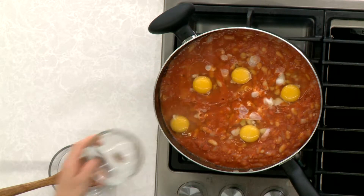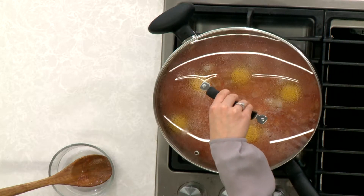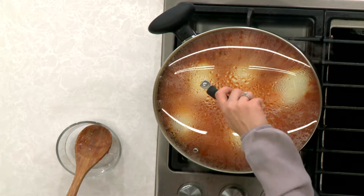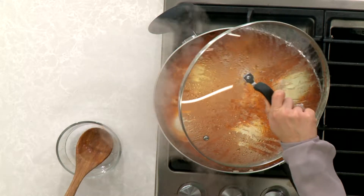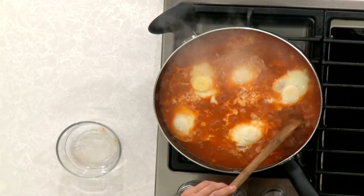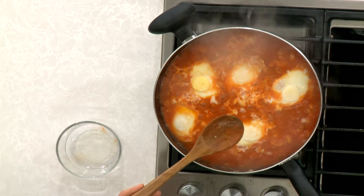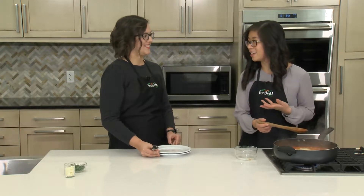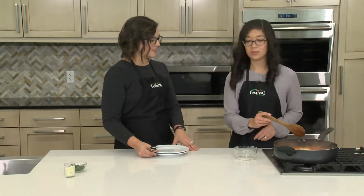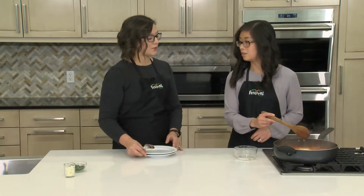We've got our eggs in here and we're just going to cover it and let it cook until they are done to our liking — about another five to seven minutes. The sauce is thickened and the eggs look like they've cooked all the way through. I absolutely love this meal because it's a one skillet meal and it is also meatless, so it's great for a Meatless Monday. If you're looking to eat a more plant-based meal, you could also make this without the eggs to make it vegan.